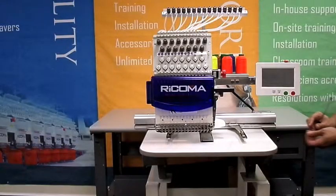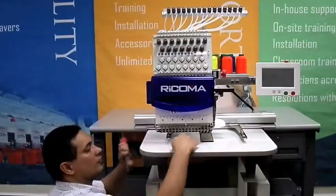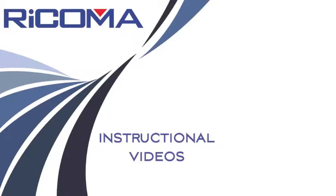Reinsert the side fastening screws. While fastening, make sure that the top of the sewing arm is flush with the top of the table. Let's take a look.